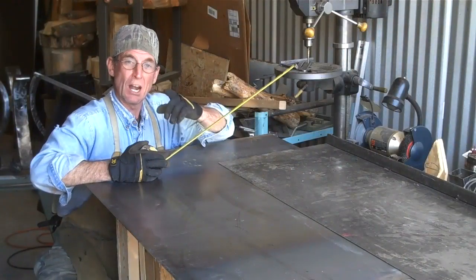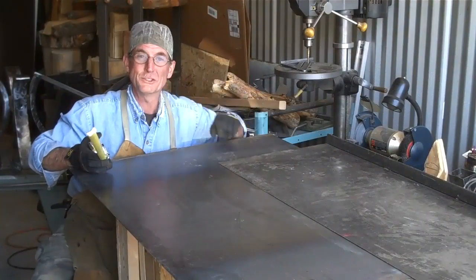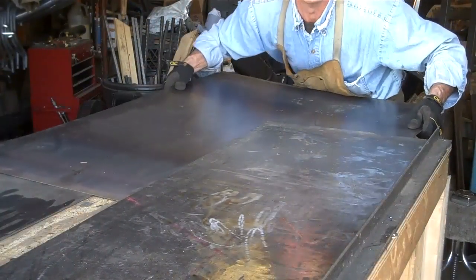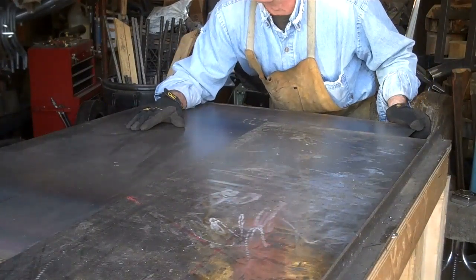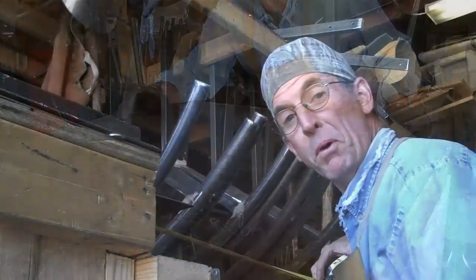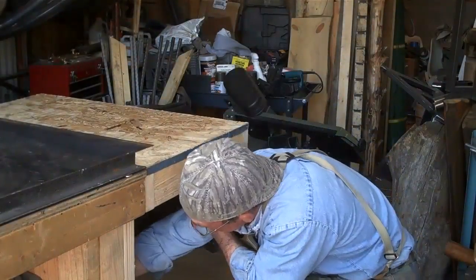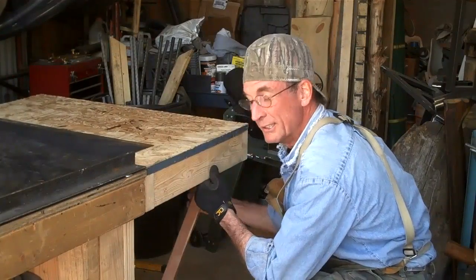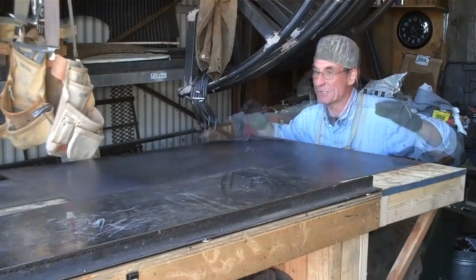First things first though — because our railing is actually bigger than my work table, and my big work table is being used for a storage shelf, I thought we'd just take time to extend this table. Because our railing is a little bit wider than my table, I'm just going to interlace these scrap pieces of sheet metal to add a few inches to the width. But the railing is actually longer than my table too, so we've got this simple folding extension for my workstation. Simply fold it up, put a couple of braces under it — just like that, our table is ready to go.